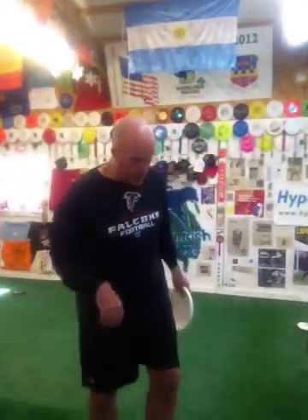Hello, I'm Mark Muir with georgiasdiscdogs.com. Today I'm going to talk to you about the butterfly throw, but first I wanted to go over a couple quick things.